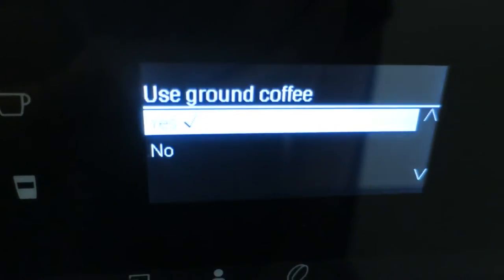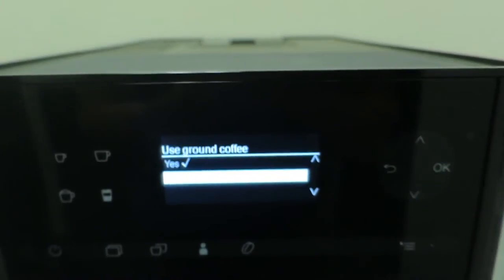It says 'use ground coffee' — no. Pre-ground coffee is probably okay if you're dealing with a group of people and someone wants decaf, then they could use the decaf option. But if you're going to use this machine, you should probably be using whole bean coffee most of the time — that's going to be the best tasting. So the pre-ground coffee option is kind of just for those decaf people.